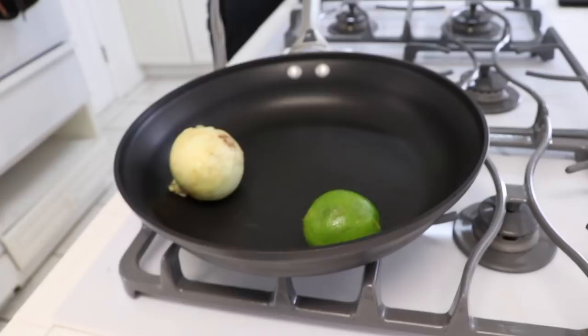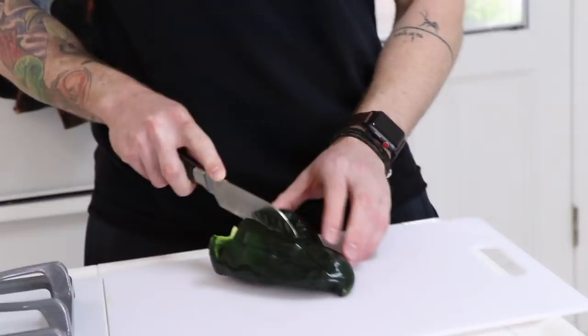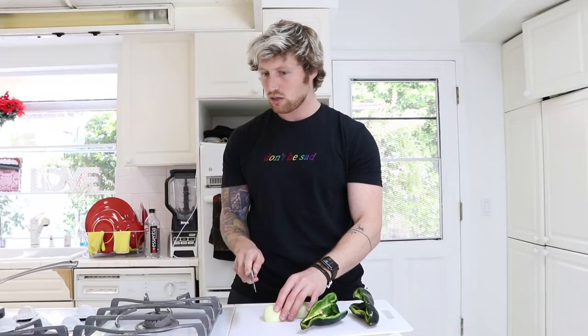Wash and dry the fresh produce. Is it gross that I don't wash my onions because you just peel that anyway? This is a special knife that is specifically used for cutting. I'm cutting this garlic onion. That's an onion, not a garlic. Do you need a bowl? I need a bowl. How big of a bowl? A little one, just for the onion.